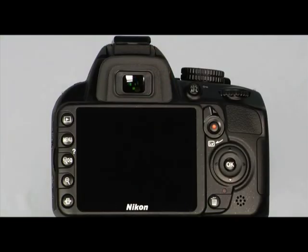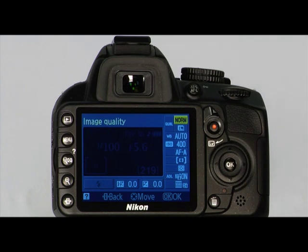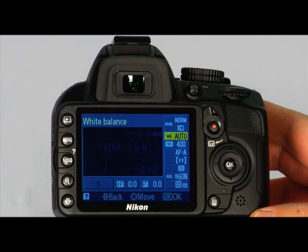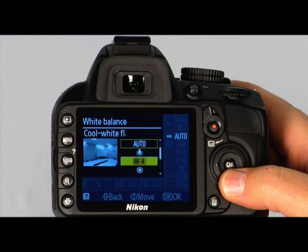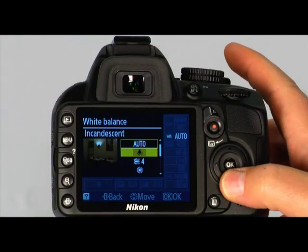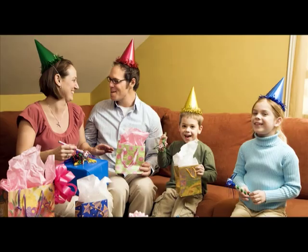To access the white balance settings, press the information edit button twice to place the cursor in the information display. Then use the multi-selector to highlight the current white balance setting and press OK. On this screen, you can choose a white balance option and press OK to confirm. The incandescent light setting is used when taking pictures under common light bulbs — it reduces the reddish tone in a picture and is marked with a light bulb icon.